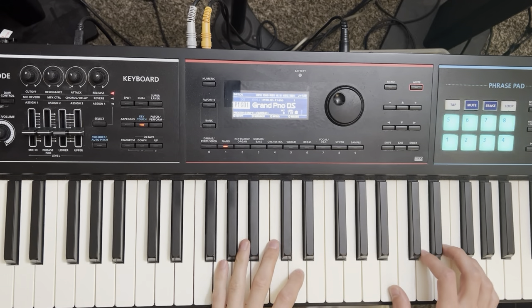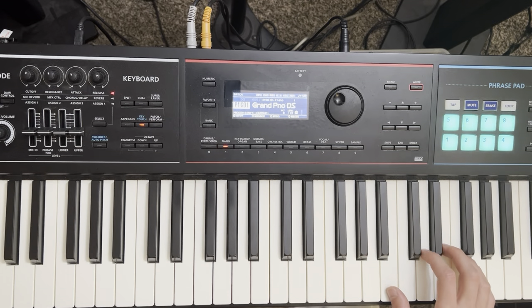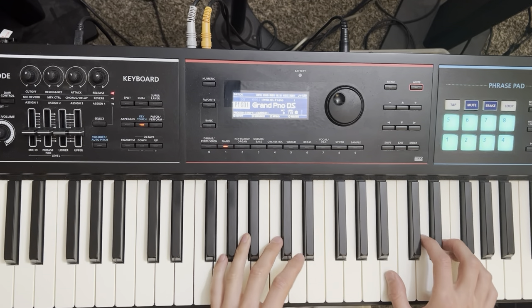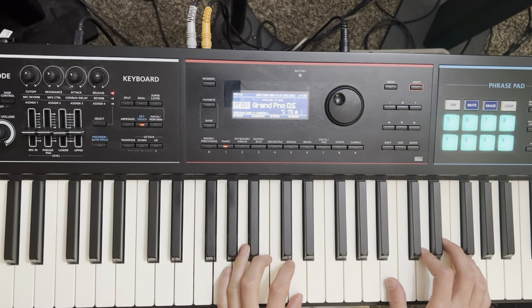All right, so in this tutorial video, I'm going to show you how to play the song Dreaming with a Broken Heart by John Mayer. Great song to learn on piano, actually pretty easy for beginners, and even if you're intermediate or even advanced, it's a great song to work on.